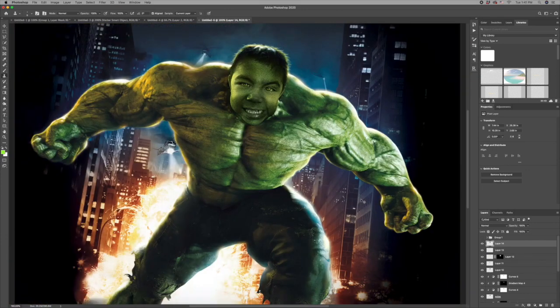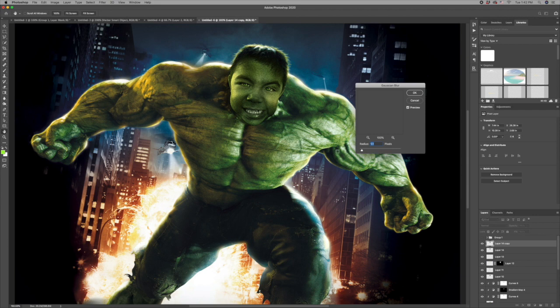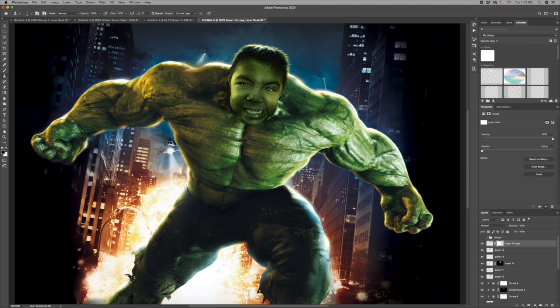That looks much better. Now I want to blur out some of that noise just a little, so I'll make a copy of this layer, go to Filter > Blur > Gaussian Blur, and do just a little bit. Then I'll create a mask and paint away at the areas I want to remove — keeping detail around the eyes, keeping some around the mouth, and leaving the rest kind of blurry.